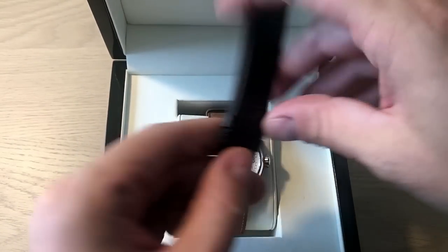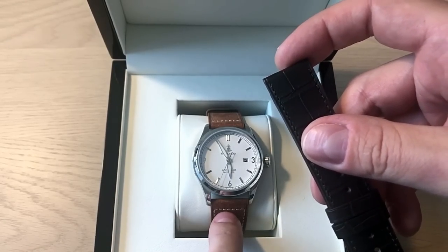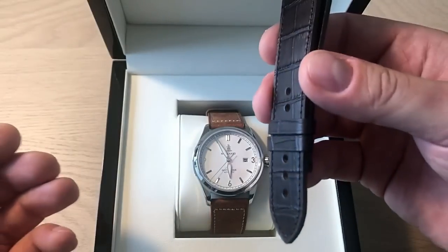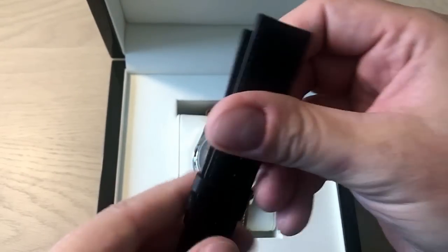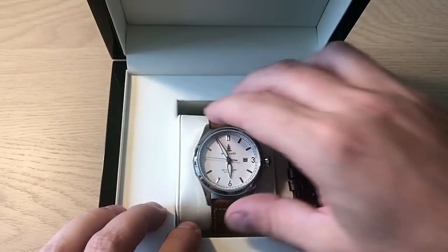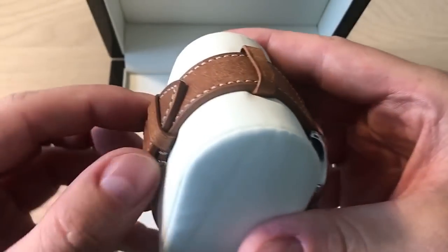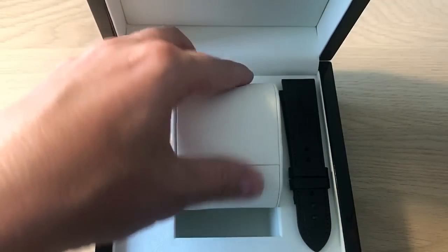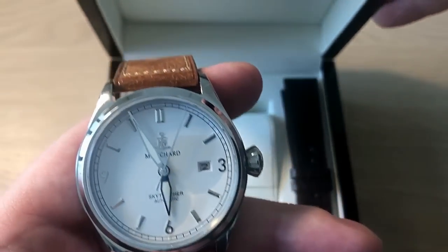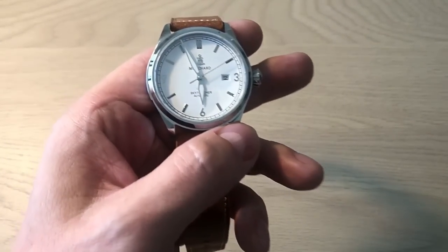They also included a leather strap — they actually sell leather straps separately as well, so that's a nice bonus in the package. Just to clarify: Mongsha sent both watches for review after I reached out, and they told me I can keep one and send the other back. I'm grateful for that, but it doesn't deter me from doing a completely honest review.